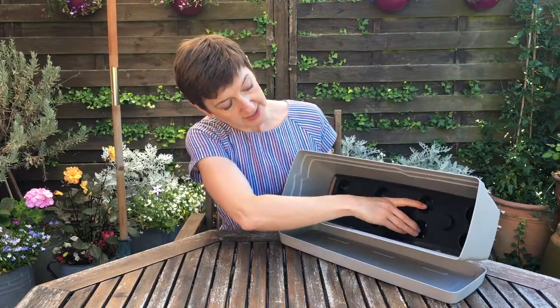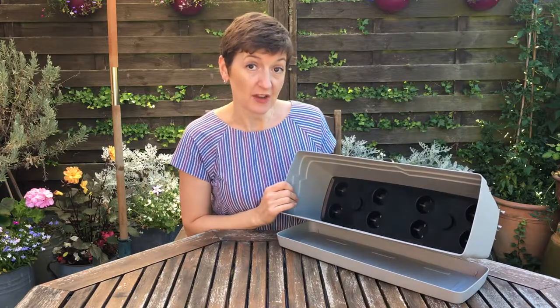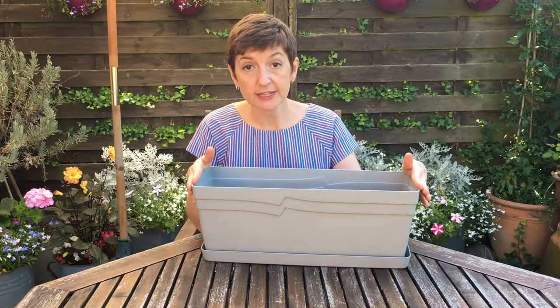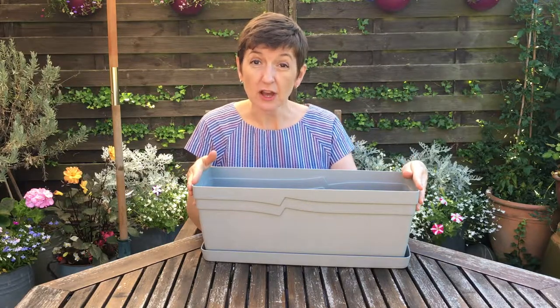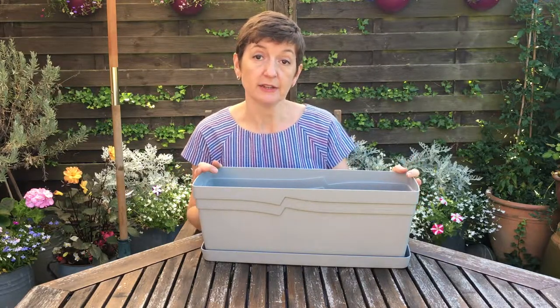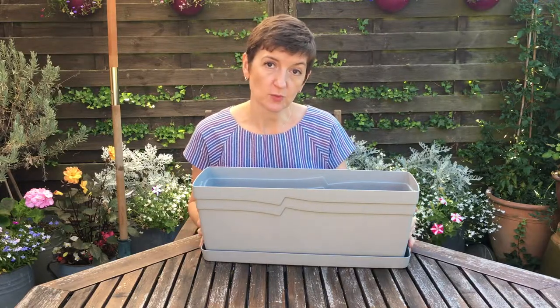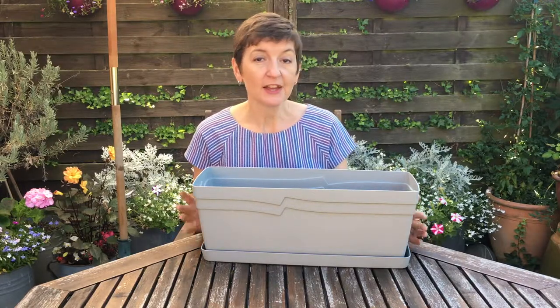This will stop your plants from drying out quite so quickly, which is brilliant in the hot weather like we've been having lately. The window box measures 49 centimetres wide, so it's quite a generous size and I'll be able to pack lots of plants in. It would be perfect on an outdoor windowsill or a low garden wall, which is where I'm going to put it. Let's fill it up.